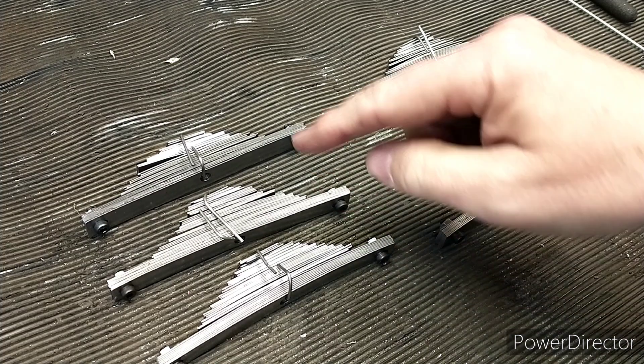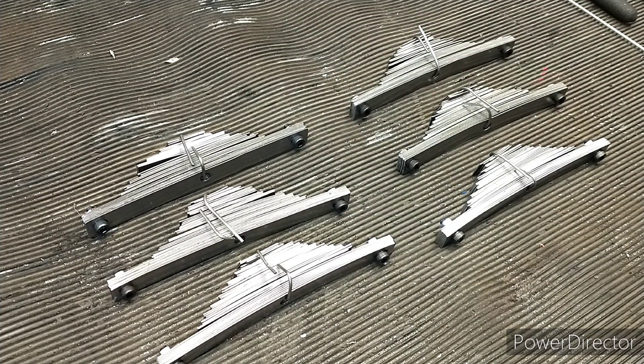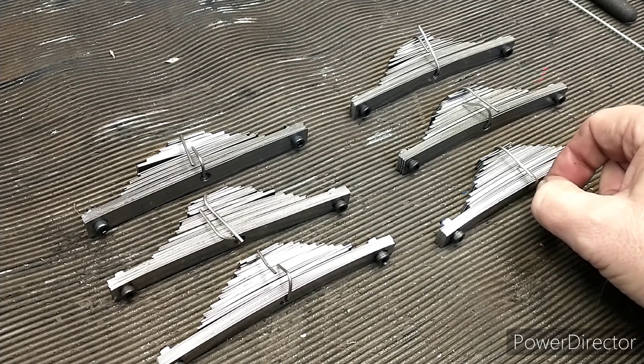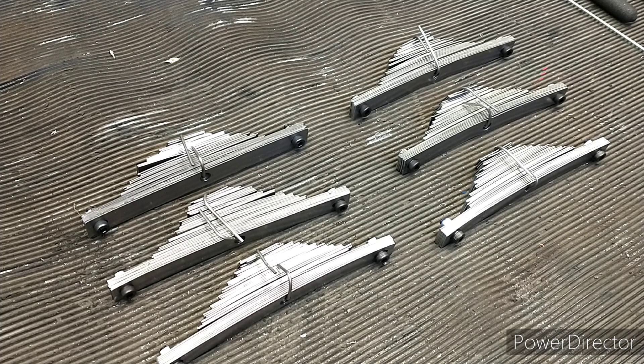This video is getting quite long now, so I'm going to put the heat treatment into a separate video. I hope you found this interesting — this is just how I make leaf springs. Like, share, subscribe, and please leave a comment; I'm always interested to hear what you have to say, and I'll see you in the next one.